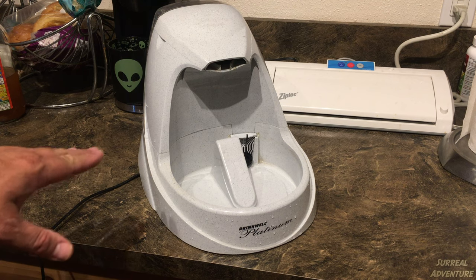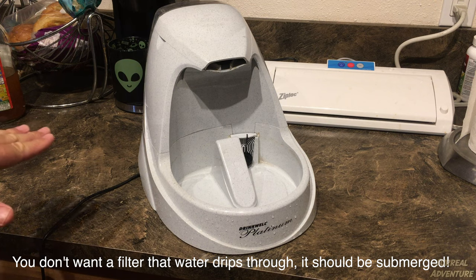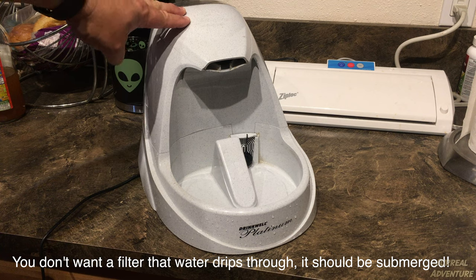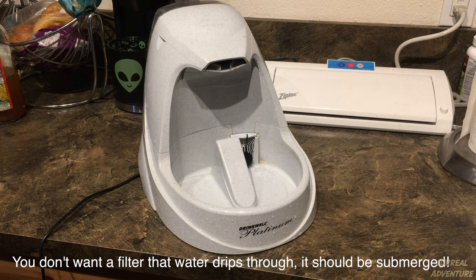There is also a second benefit inherent to this design. Some of the other water filter systems available online — and I've owned one in the past — work by pumping the water up and then the water filters down through something. When you expose a filter media to large amounts of air, it breeds bacteria. If you've ever owned a saltwater aquarium, you know how the old wet-dry filters used to work, and you don't want your pets drinking out of a wet-dry filter. This design was not designed that way. The filter is almost totally submerged in the water, so you don't have to worry about bacteria buildup the way you do with some of the other ones.